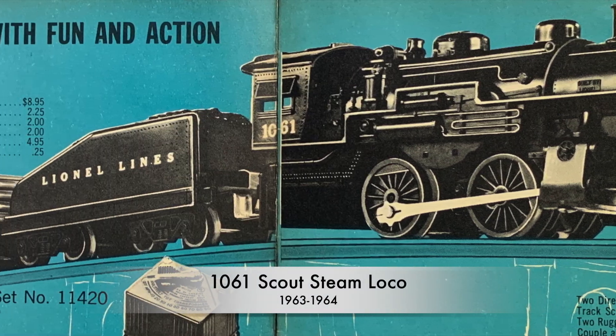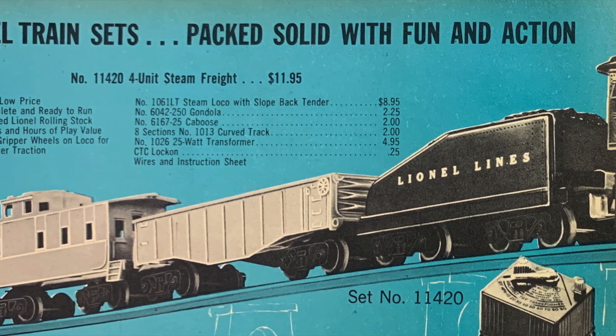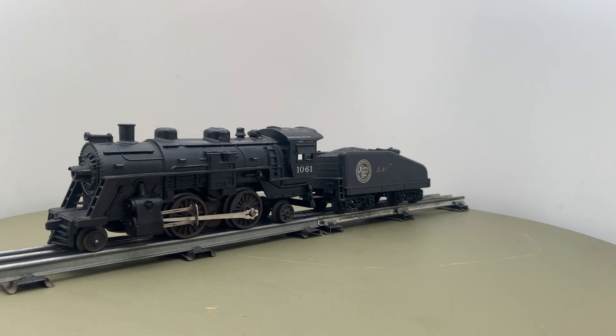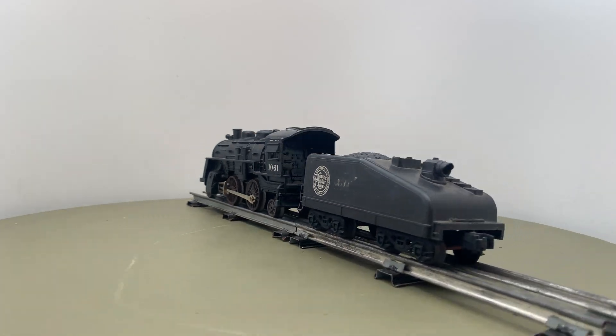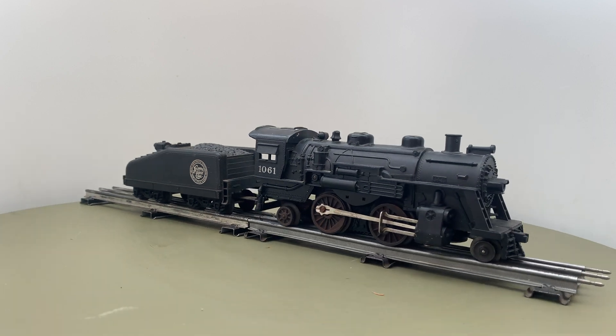The 1061 was available until the last year of Lionel and train cooperation production in 1969. It was as cheaply made as possible, without a reverse unit. Some were even delivered without a pilot or trailing truck, with just four wheels.